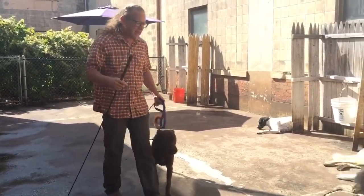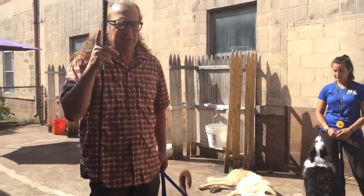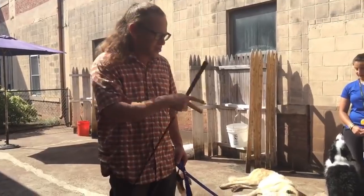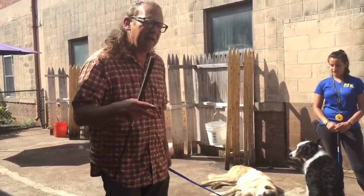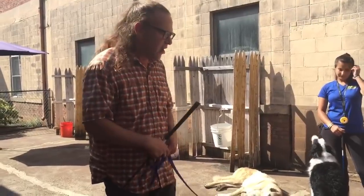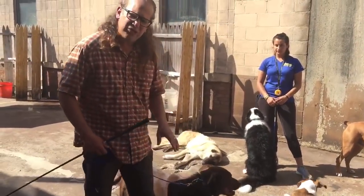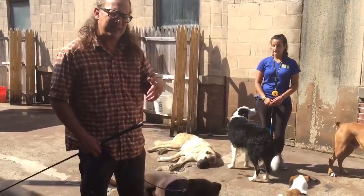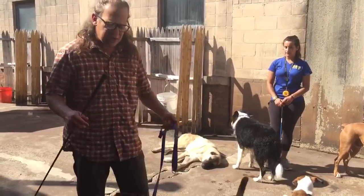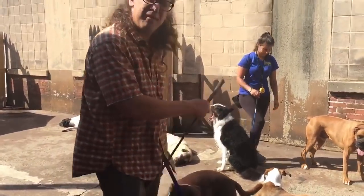This might not be step one for every dog — this might be step two. Some dogs won't be ready for this right away. If you have a highly reactive or aggressive dog, you should be putting a muzzle on. If your dog bites, muzzle up. We like the Baskerville muzzle — it allows the dog to pant, breathe, drink water, and take a food reward.